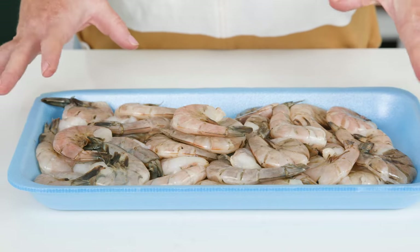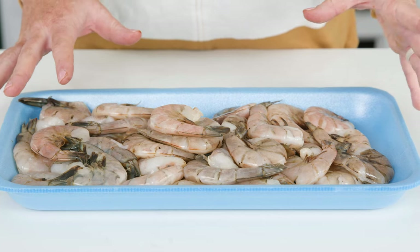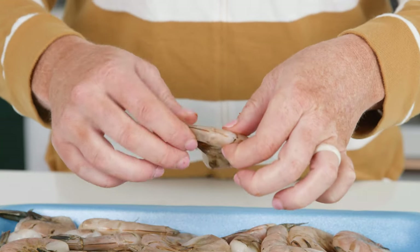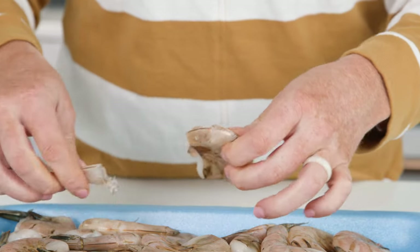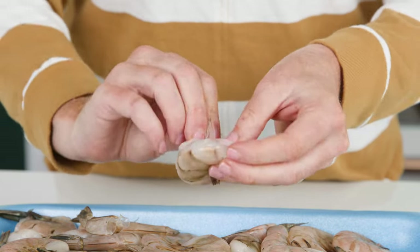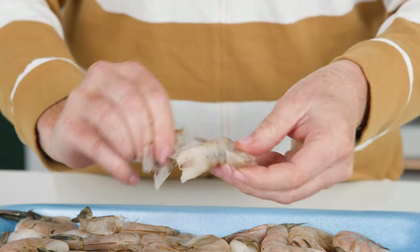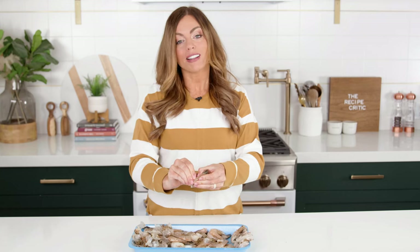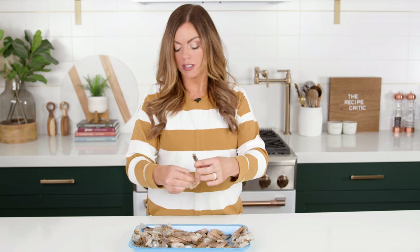I'm gonna show you how to prepare your shrimp. You can buy already peeled and deveined shrimp, but I ended up with whole shrimp so I'll show you how to peel it. To take the tail off, we're just gonna snap it like that, and then we're gonna peel the rest of the shell just like that. I'm going to leave the tail on for mine just because it looks prettier in photos.